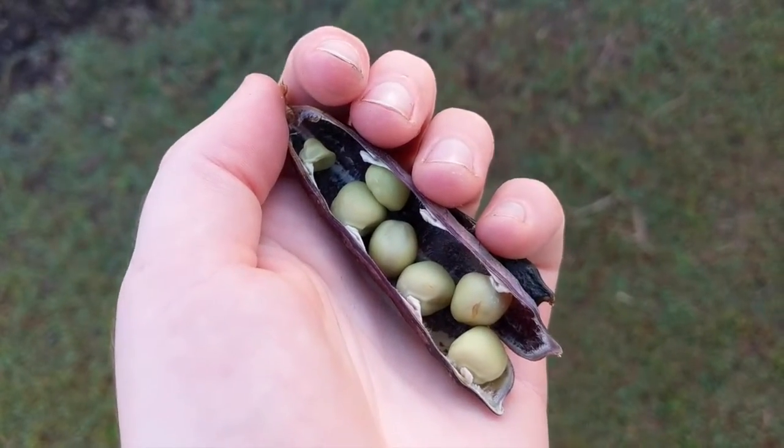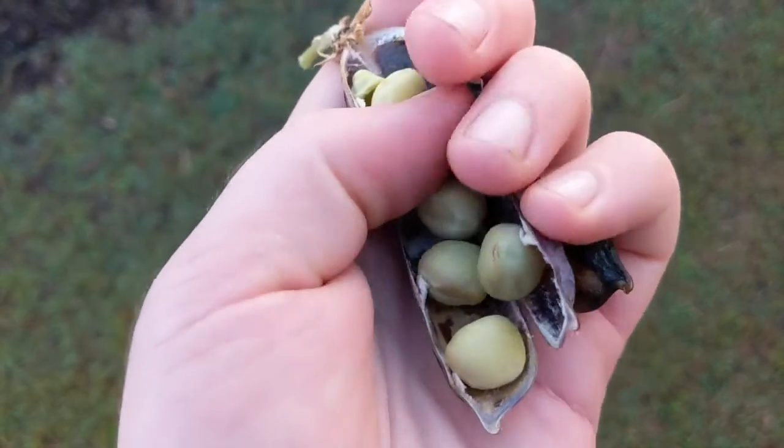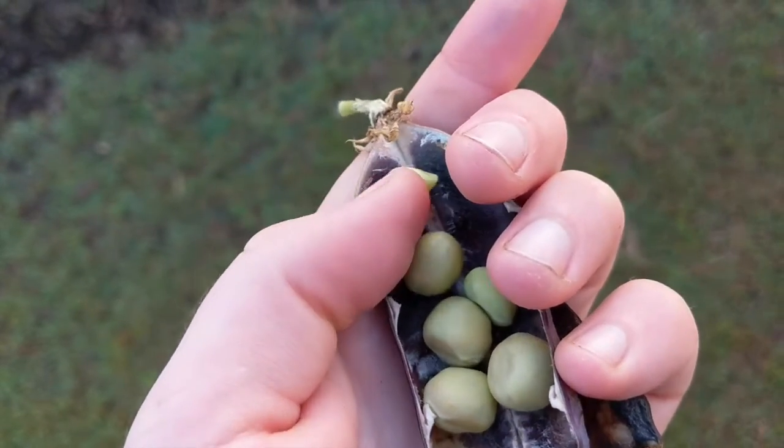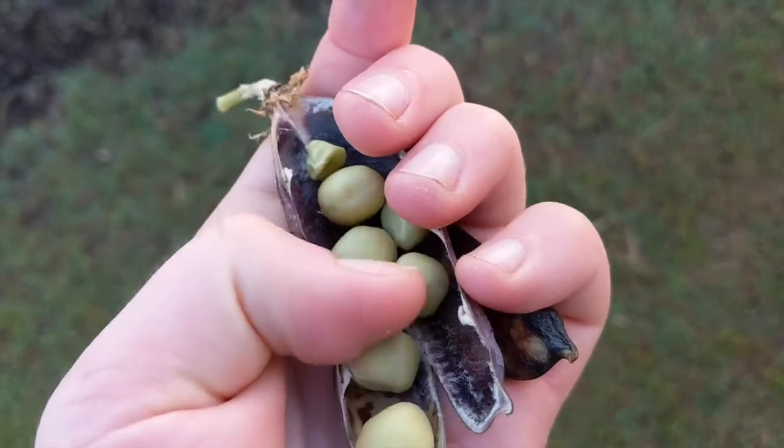As well as looking out for healthy plants you also want to look out for healthy peas in the pod. For example, I'm not going to seed save this tiny misshapen pea because it probably isn't that strong. I'll just seed save these nice fat round peas.